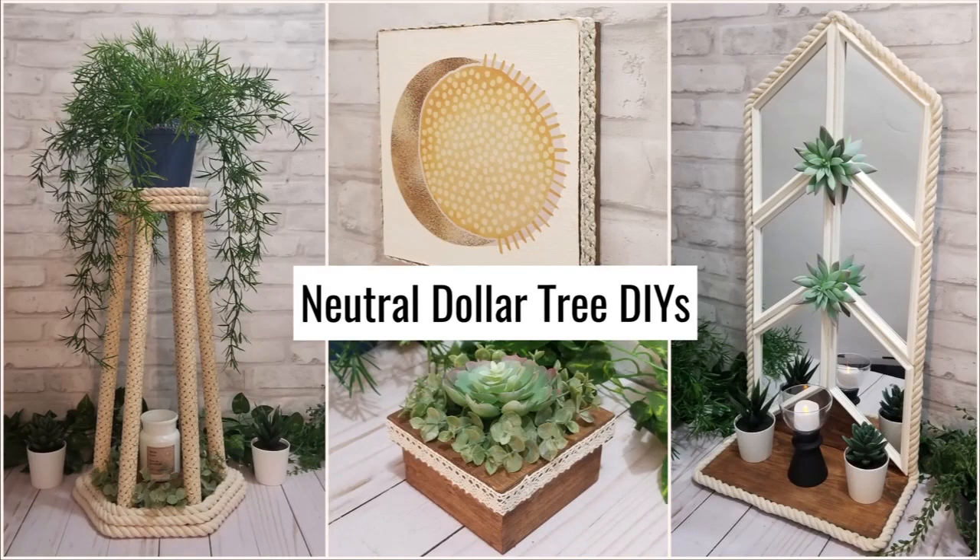Hi, welcome back to my channel. Today I have four neutral Dollar Tree DIYs.